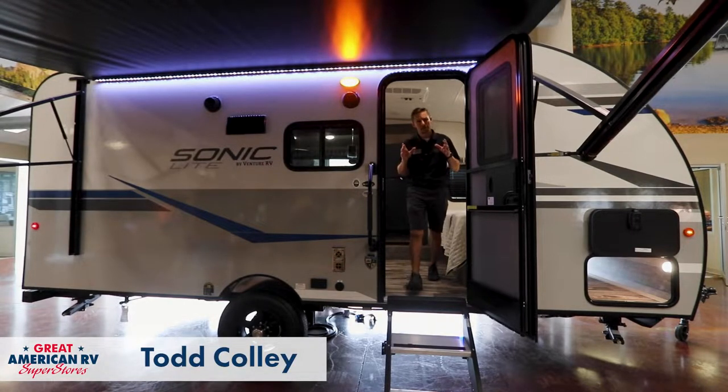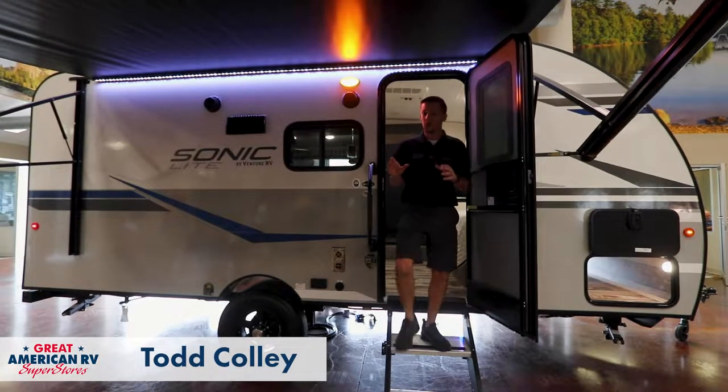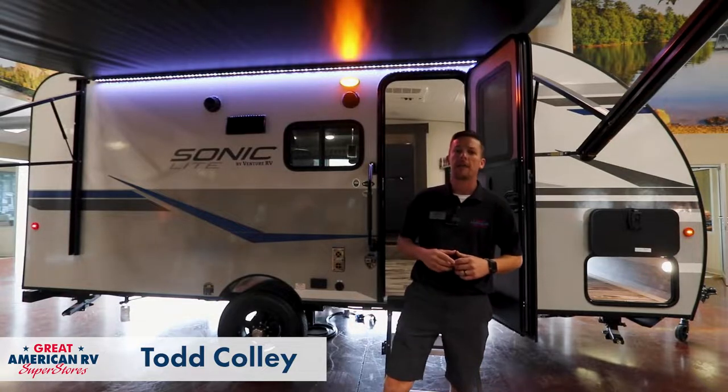Hey, happy campers. Todd here at Great American RV Superstores, and today we're going over our 2022 SL-169 VMK Sonic, made by Venture.